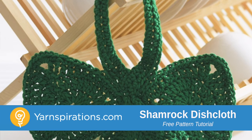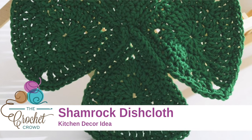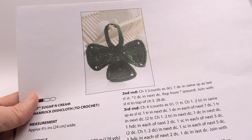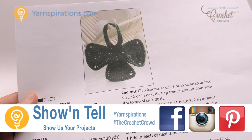In today's tutorial let's do a Shamrock Dishcloth together. Let's bring out a little bit of Irish in you and let's be able to make this. Welcome back to The Crochet Crowd as well as Yarnspirations.com. I'm your host Mikey.